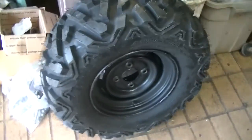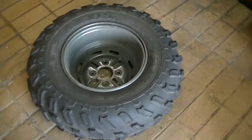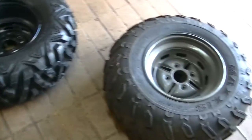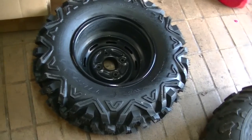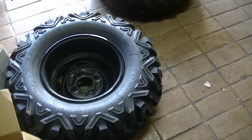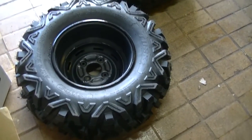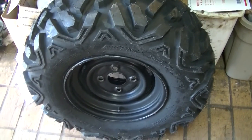I'll come back and give you my opinion on how they run. Overall, for $340 shipped to my door, I'm not complaining. But they're not Maxxis Bighorns. It was a backup set and I didn't want to spend $450 for the Bighorns, so I kind of cheaped out — but I'm not disappointed. Overall I think it was a good buy.